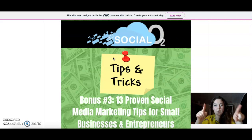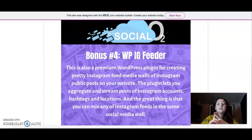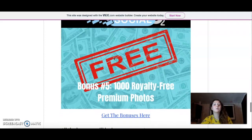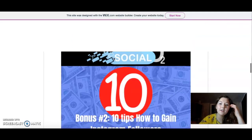Please feel free to use that. By the way, guys, all the bonuses are completely free, and you will get them right after the purchase of Social Oxygen. Then we have bonus number 3, which is 13 proven social media marketing tips for small businesses and entrepreneurs. We have the fourth bonus which is IG Freeder — a plugin that will create pretty Instagram feed media walls of Instagram public posts on your website, which is amazing because then people will see that you have Instagram and might follow you there. Then the final bonus is 1,000 royalty-free premium photos so you can use them without worrying about copyright.